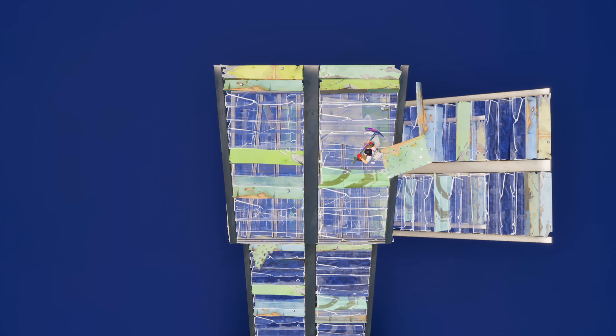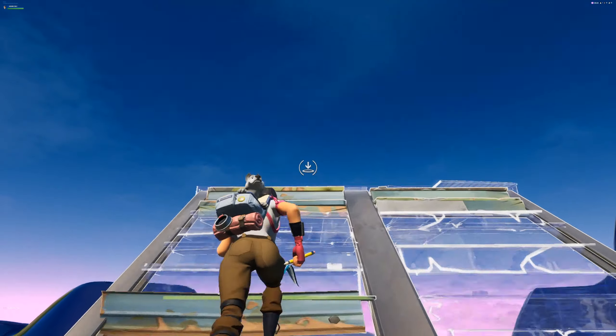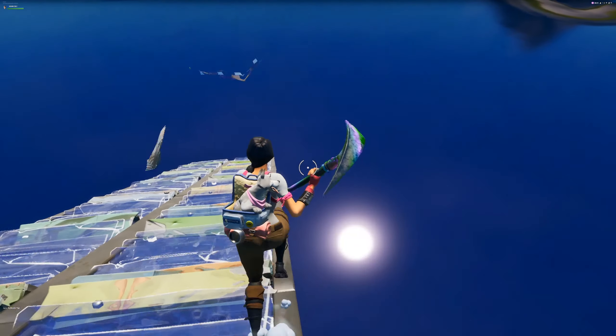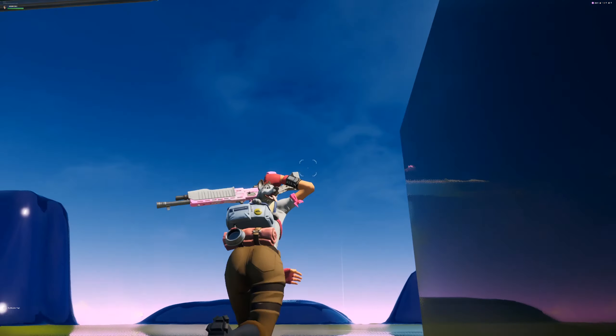Of course, you can also do this move in two parts instead, having the first jump only land on the floor, and then immediately jumping again to place the final ramp. This moves the ideal point back a bit and lets you jump straighter and faster, in exchange for jump fatigue.